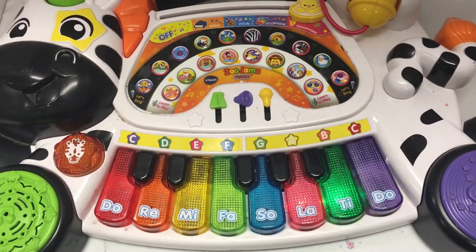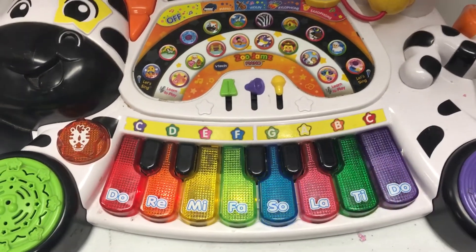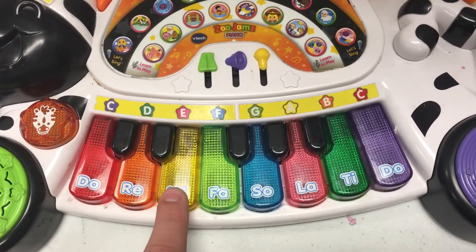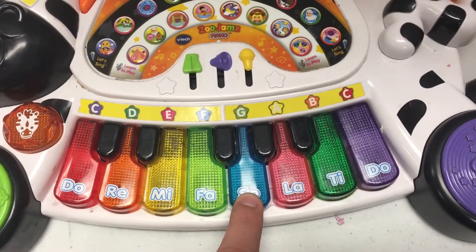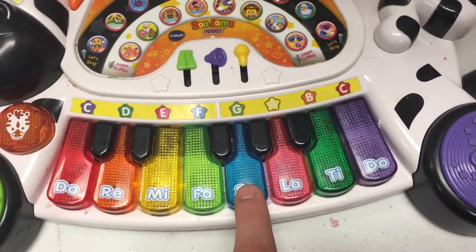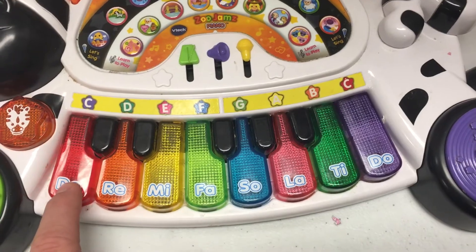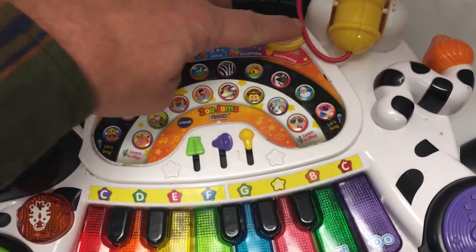Good work. Now it's your turn. Follow the lights to play. Awesome.